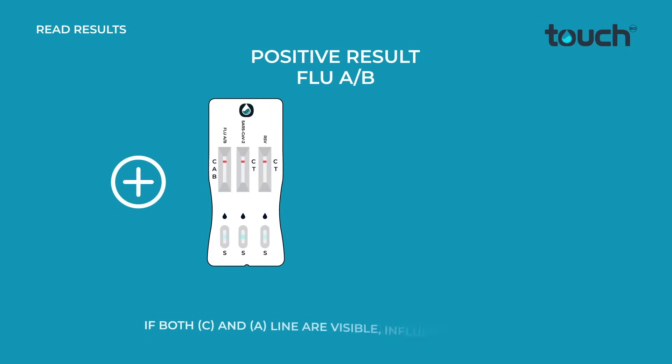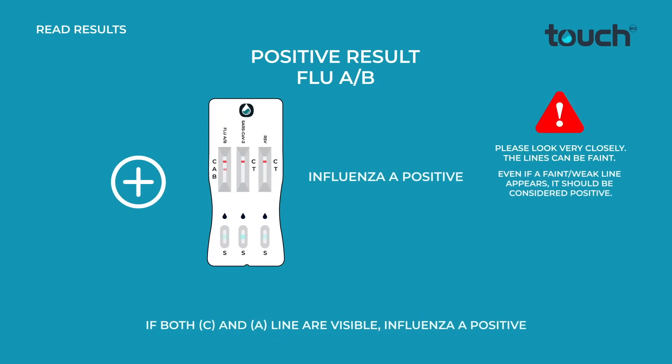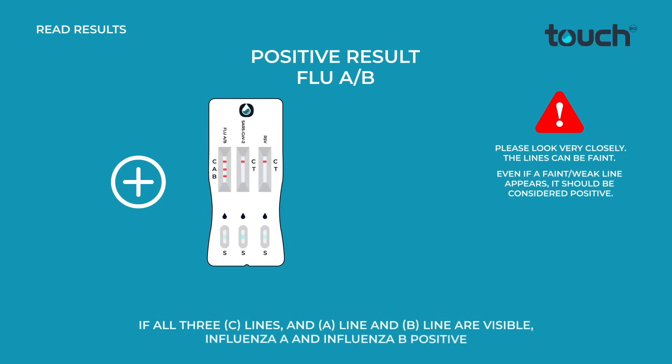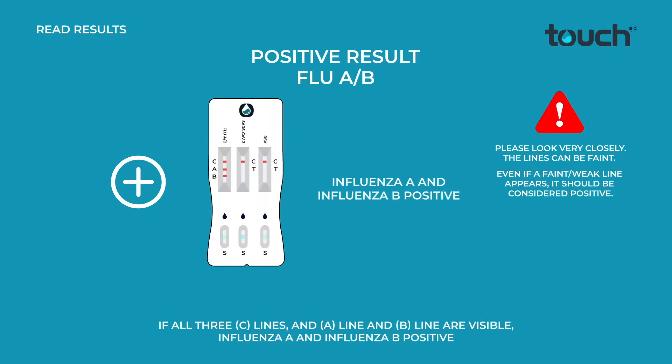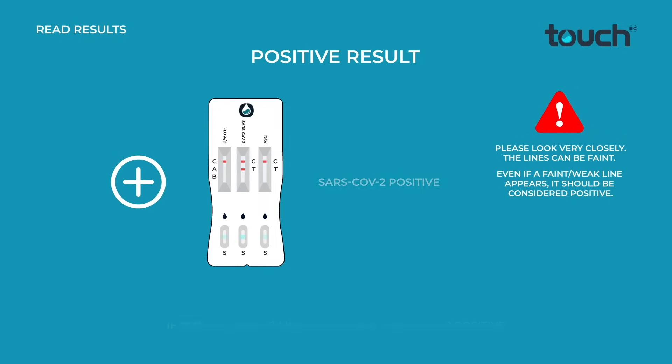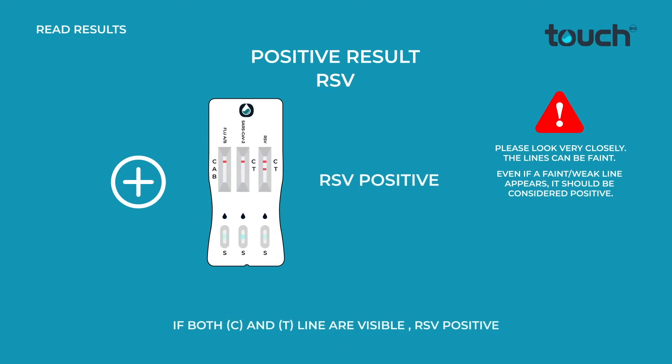If both C and A lines are visible: Influenza A positive. If both C and B lines are visible: Influenza B positive. If all 3 C lines and the A line and B line are visible: Influenza A and Influenza B positive. If both C and T lines are visible: SARS-CoV-2 positive. If both C and T lines are visible: RSV positive.